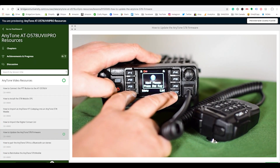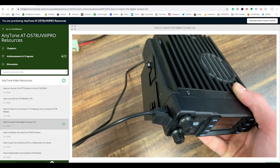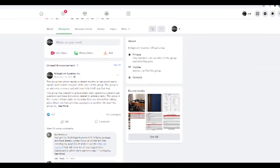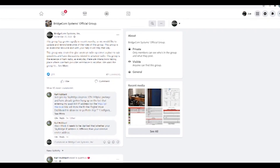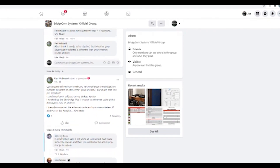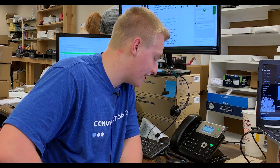With this special offer you'll also get access to BridgeCom Systems' exclusive Facebook group. This exclusive social media community with over 13,500 members makes it easy for you to meet like-minded hams, share your experiences, and get the answers to the questions you need answered most.